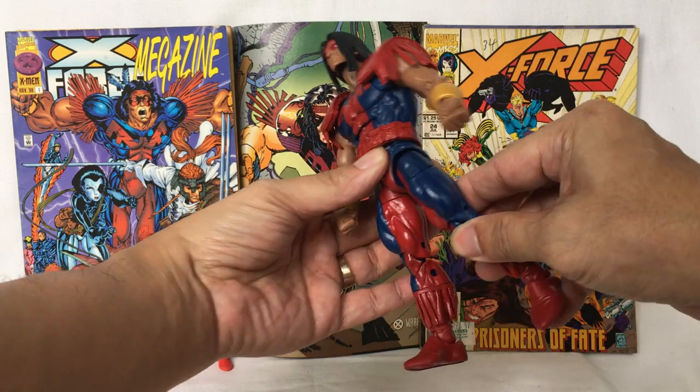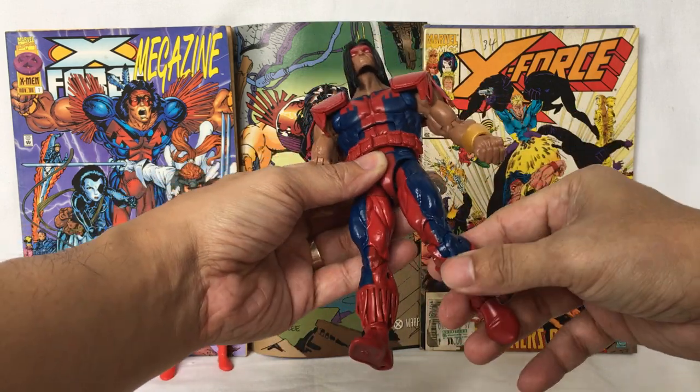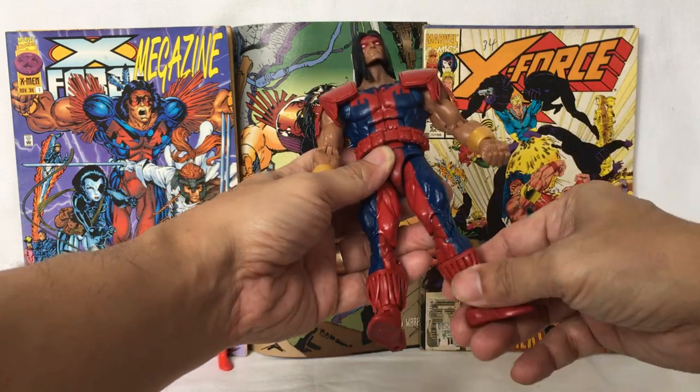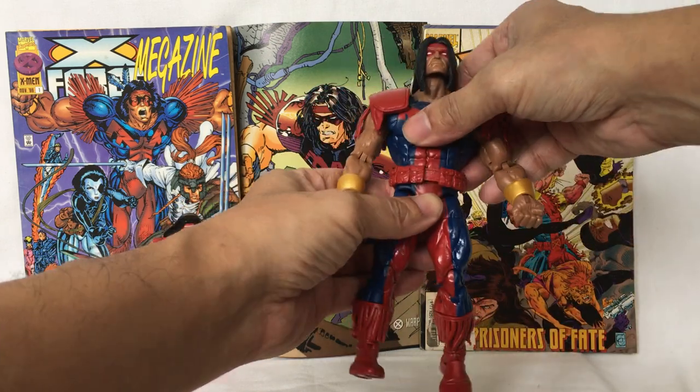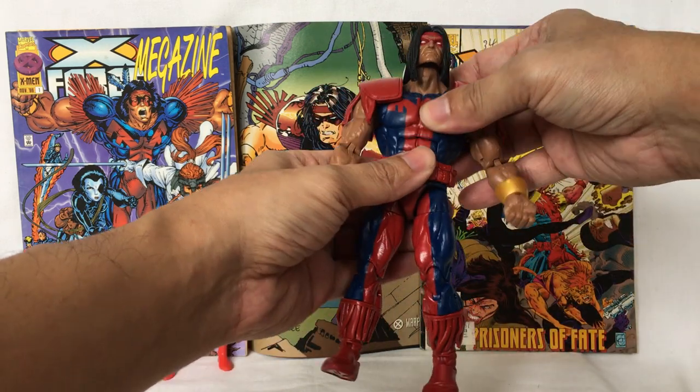Leg moves forward. Back. Thigh twists. Knee bends. This part of the leg moves. Foot moves up and down. Waist moves from side to side. Torso moves up and down.